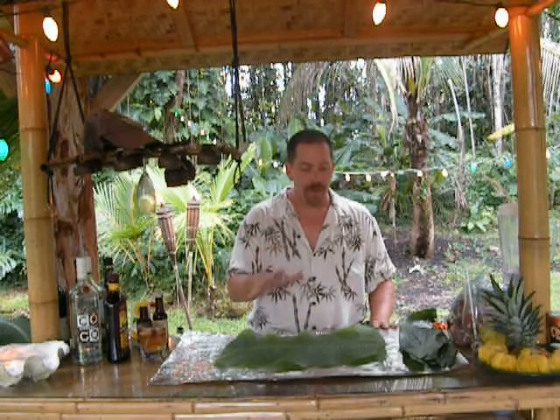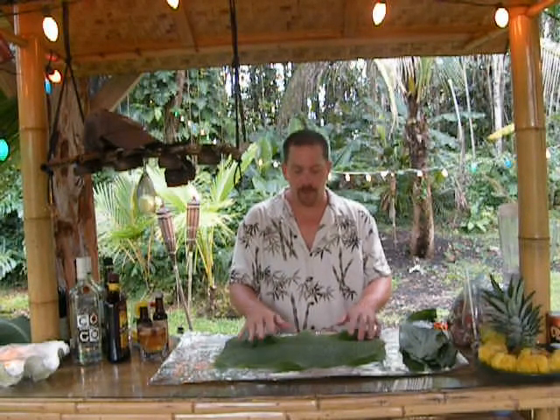Hello everybody. Welcome back to another episode of the Alternative Chef Show on YouTube. Tonight we are in the steamy jungles on the Big Island of Hawaii, and we're going to do Kahlua pork. I'm not going to do an imu and put it in the ground — I'm actually going to do it right in the oven. Anybody can do this from their own home if they have the right greens to work with.